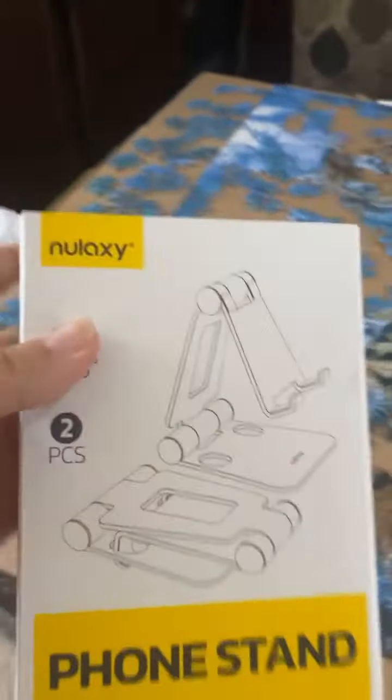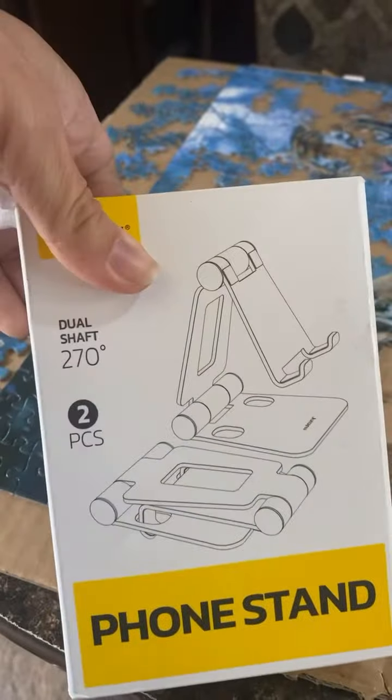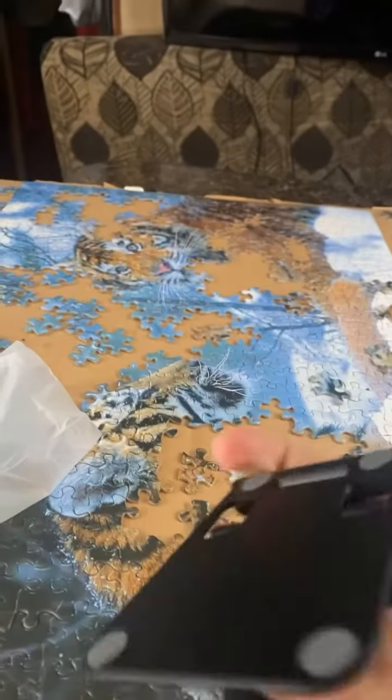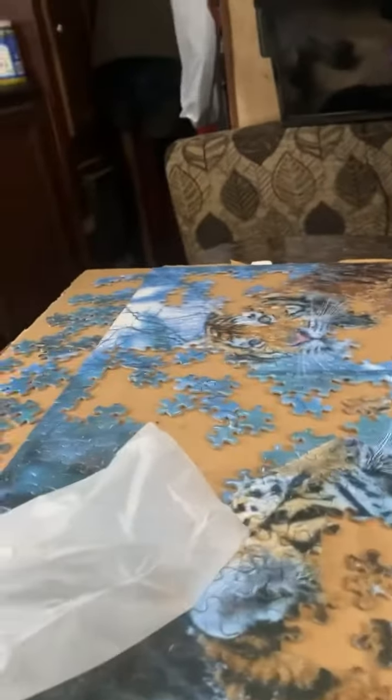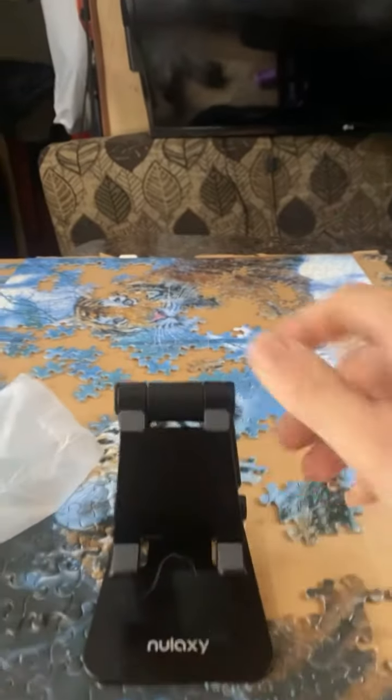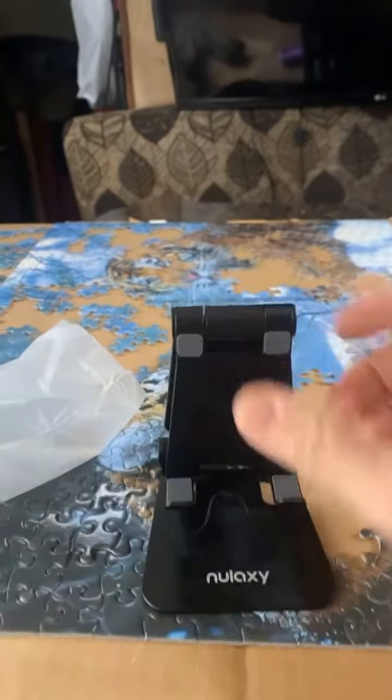We just got these in the mail and they are gonna be awesome. This thing is actually pretty cool. It's really heavy-duty. It's like, wow — you could put it in any shape, any position.